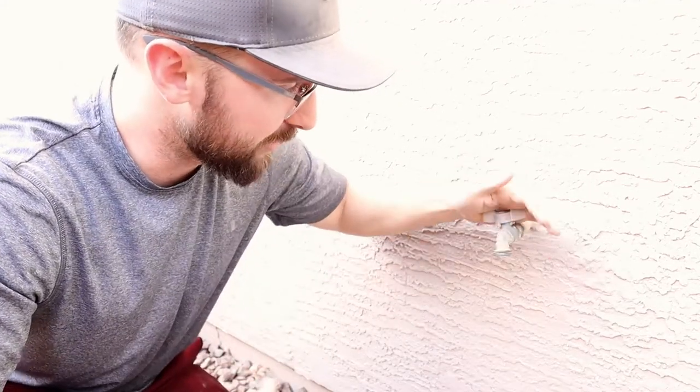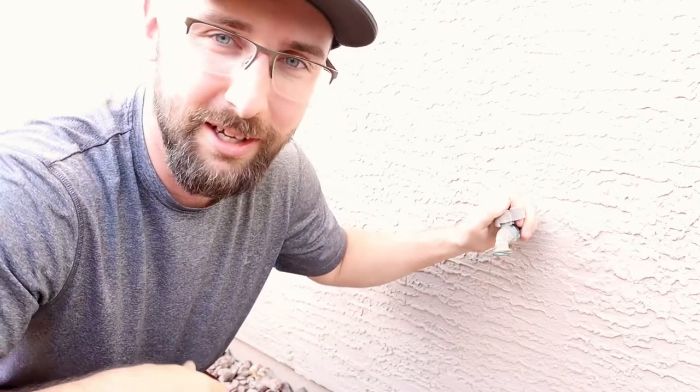Ever had a project around the house that needed to be done but you had no clue how to do it? Well, that's today's video. I'm going to be replacing this hose bib and I've never done it before. I've only messed with copper pipe once. Hopefully it goes okay — I've watched several YouTube videos, so let's do it.